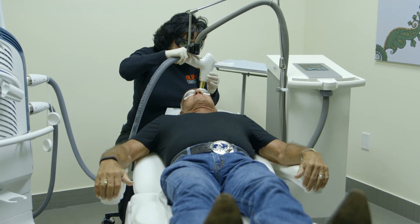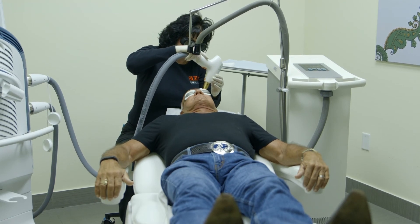The end result is having rejuvenated skin. You're looking more vibrant, more translucent, more youthful.